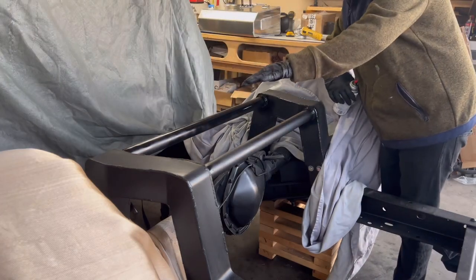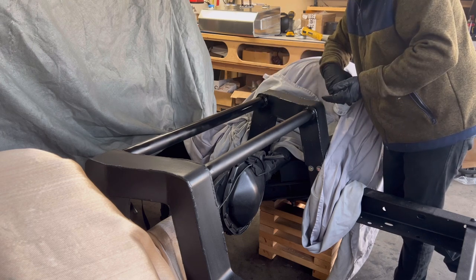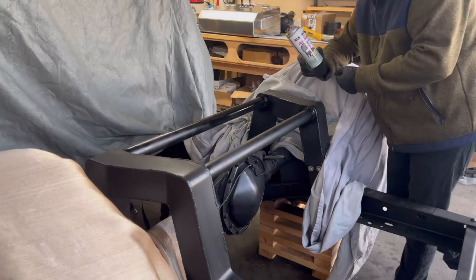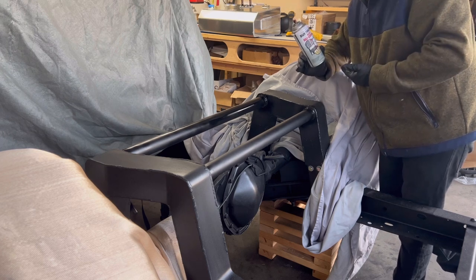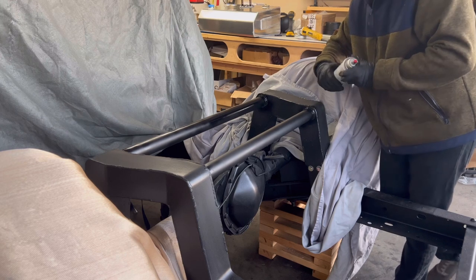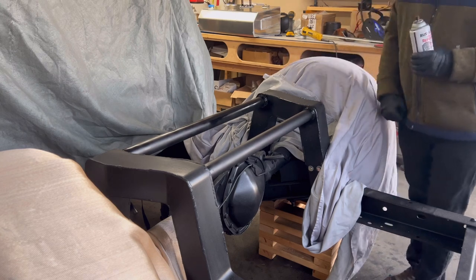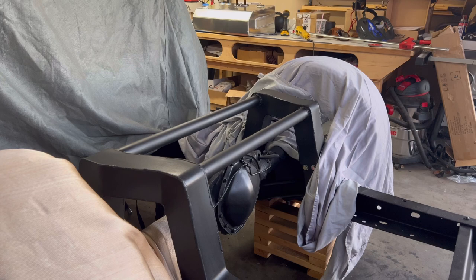We've been able to grind down the notch, get these bars mounted up, weld those in, secure them, grind them, weld them one more time, grind again, and now we're putting the rust reformer on — and we've done all this in about an hour and a half. That's also with me taking time to explain the processes and with big diesel trucks making noise in the background, but that's okay because we're getting the job done. I'm going to let this dry a bit then spray it with the truck bed coating.